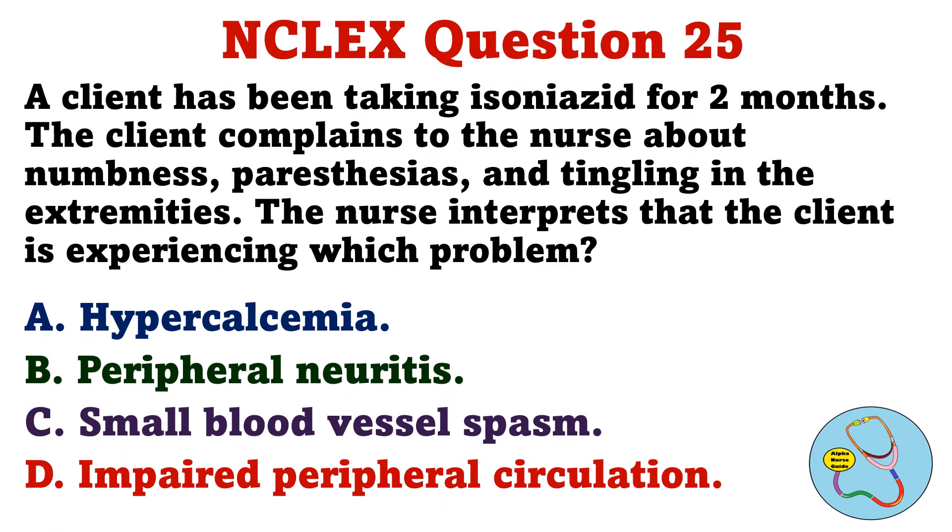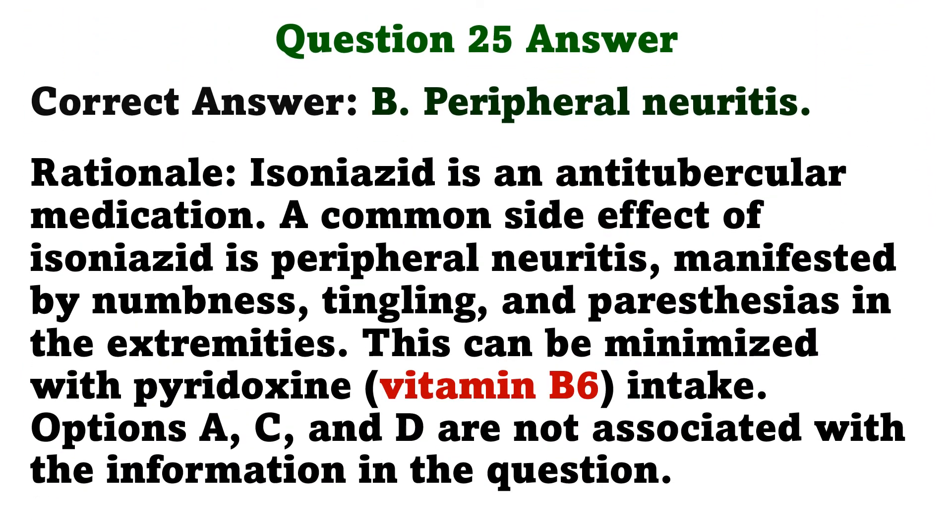A client has been taking isoniazid for two months. The client complains to the nurse about numbness, paresthesias, and tingling in the extremities. The nurse interprets that the client is experiencing which problem? A. Hypercalcemia. B. Peripheral neuritis. C. Small blood vessel spasm. D. Impaired peripheral circulation. The correct answer is B: Peripheral neuritis.